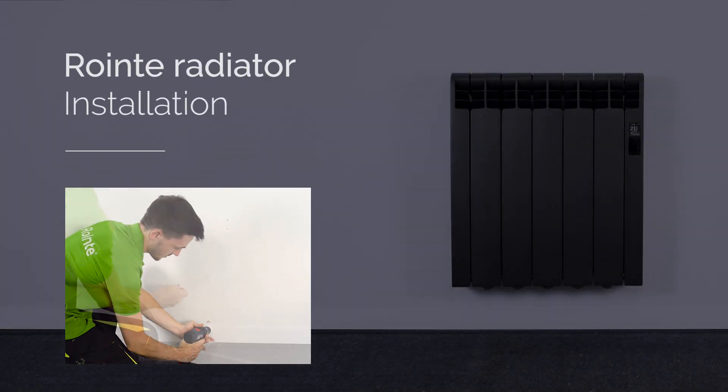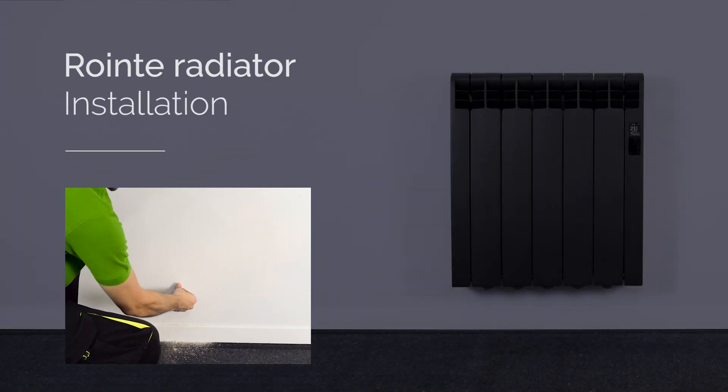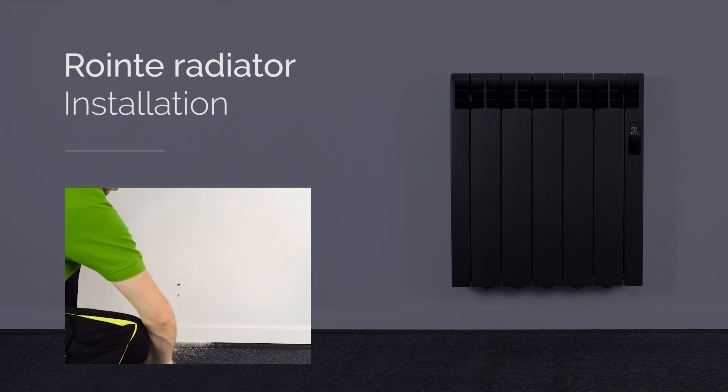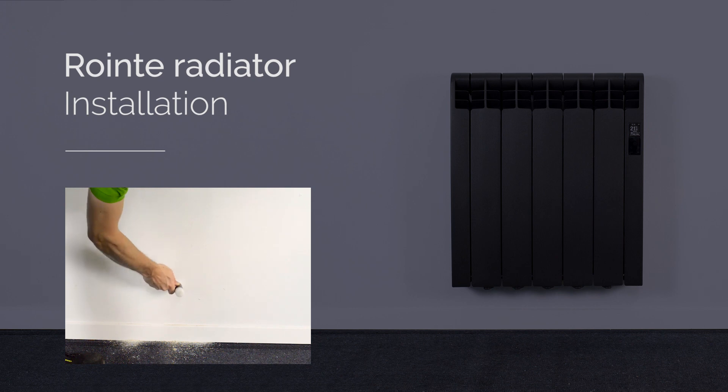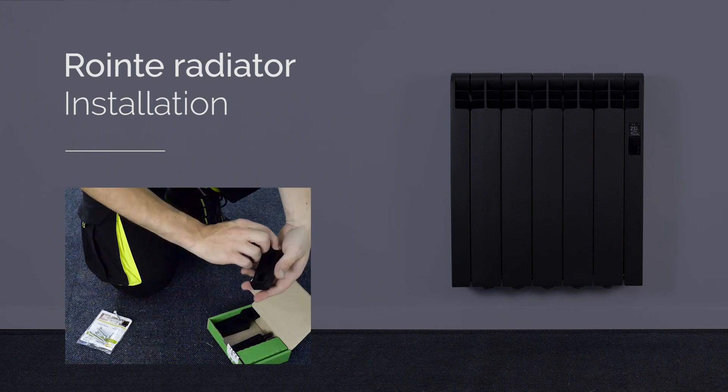Royente efficient heating products are easy to install. In just four steps your radiators can be completely installed and working. In this video we'll show you how to install a Royente radiator.